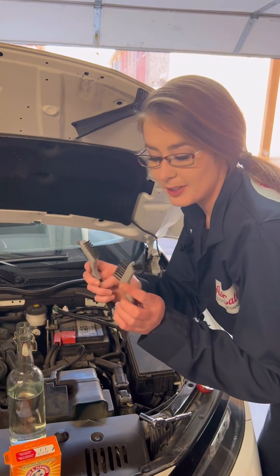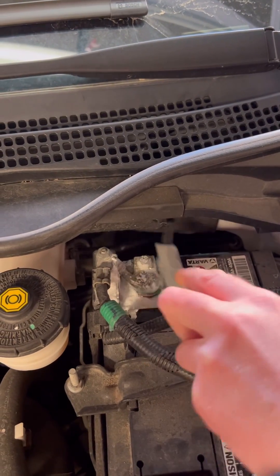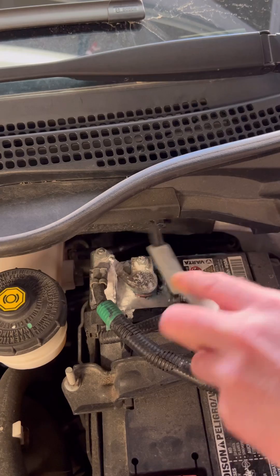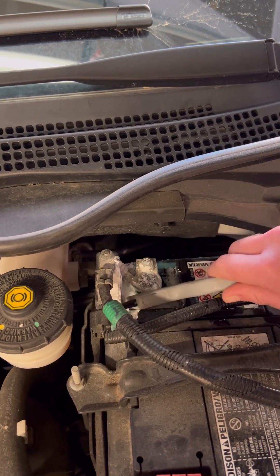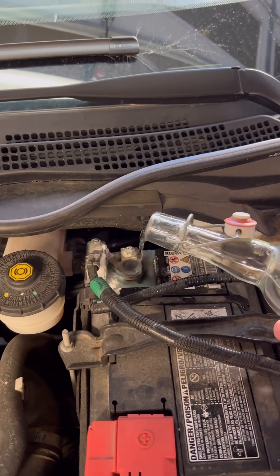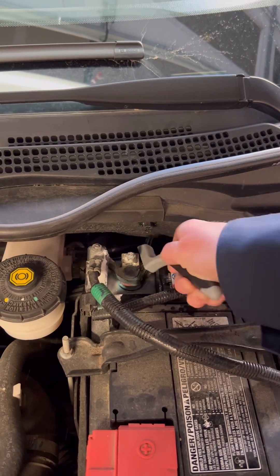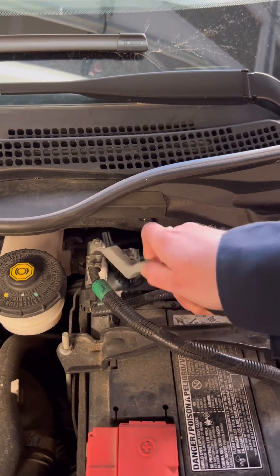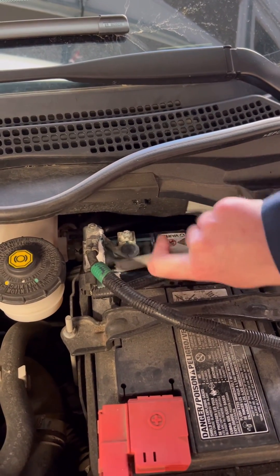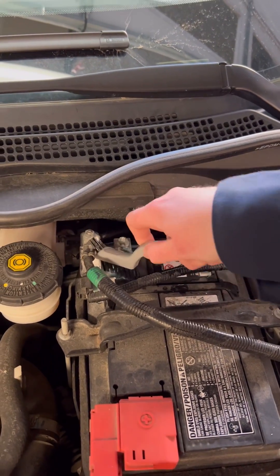I've got two different little brushes here — a nice soft one and a nice metal one. I haven't put any more water on it just yet, but I will do that in just a moment. Next we're going to take the terminal off and just make sure that we really get in there and clean everything.